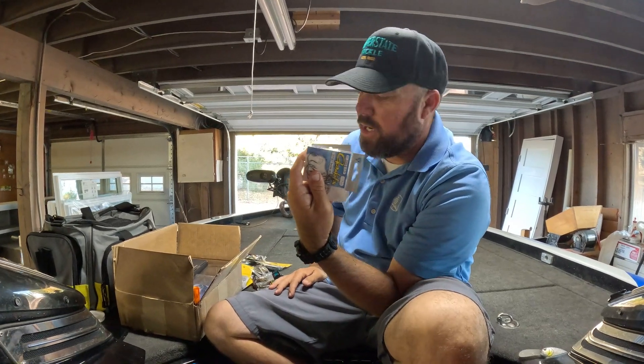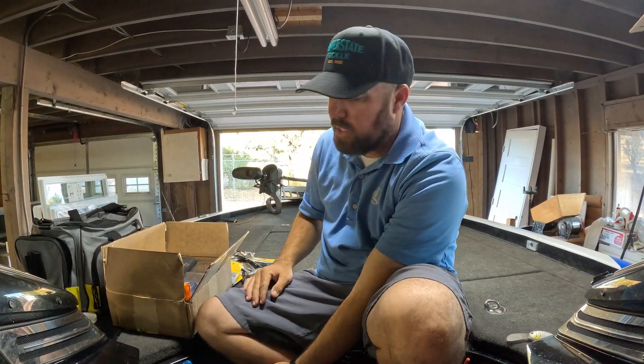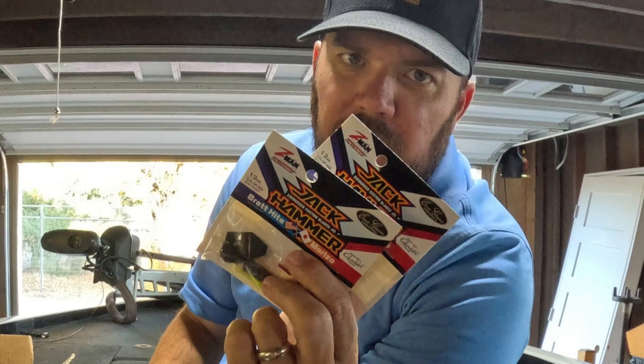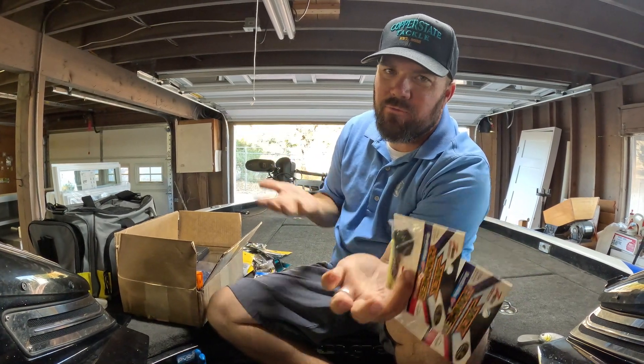A couple packs of 3/0 hooks — nothing special there, just was low on that size so I got a couple packs to replenish my stock. A couple more Jackhammers — I did catch some fish at Alamo on those.